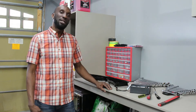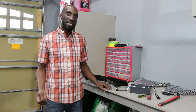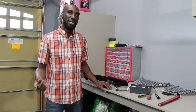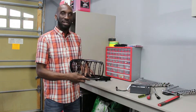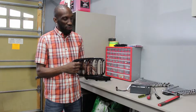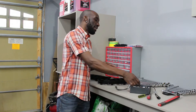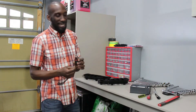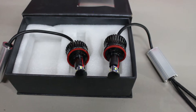Hey guys, welcome back to Fat Mods. Last time we did an oil change on the BMW M3; this time we're going to be changing out the grills and the halo headlights. We're going to these black grills — unlike the factory ones that have chrome all the way around with single grills, these are double grill and no chrome. We're also changing out the halo bulbs to LED bulbs, which will make the light go from yellow to a nice white.